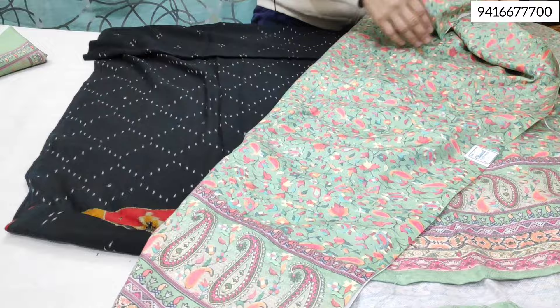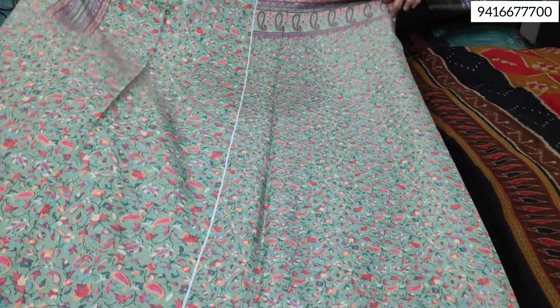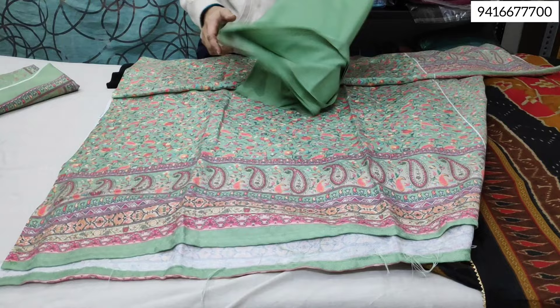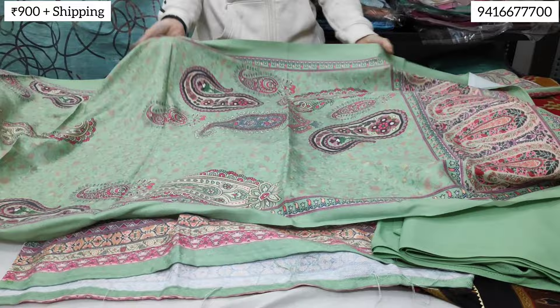You will get the same printing on the back as well. The fabric will be used for the shirt. The bottom fabric is also the same. The shawl is very beautiful printing with a V-style neckline type.